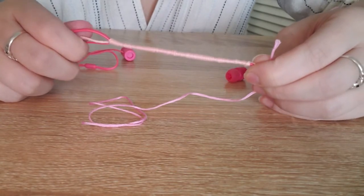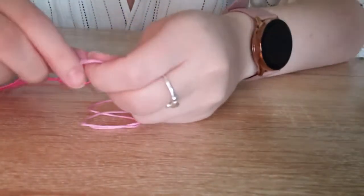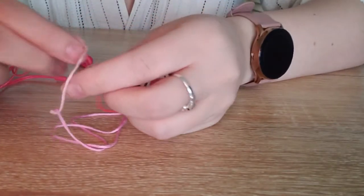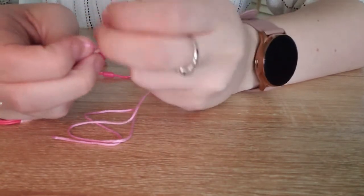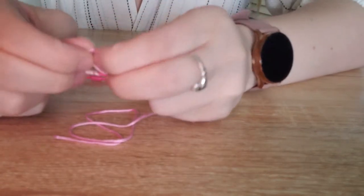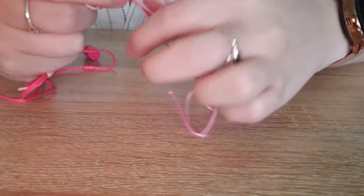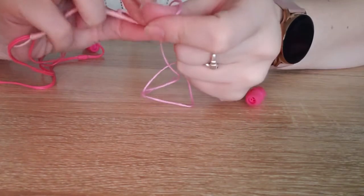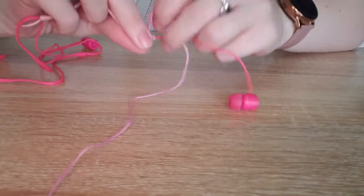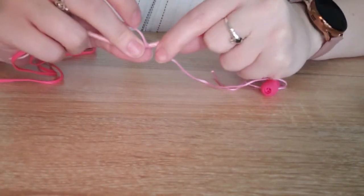My first section was a little longer than I anticipated, but that's okay. To attach the next color, I'm simply going to tie a knot between the two colors so I can continue wrapping without stopping or needing any adhesive to keep it from untying. Then I'll keep wrapping until I run out of this color, move on to the last one, and show you the finished product.